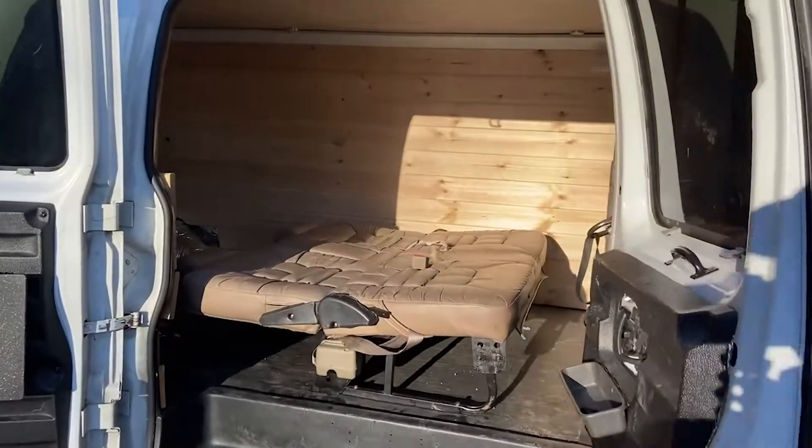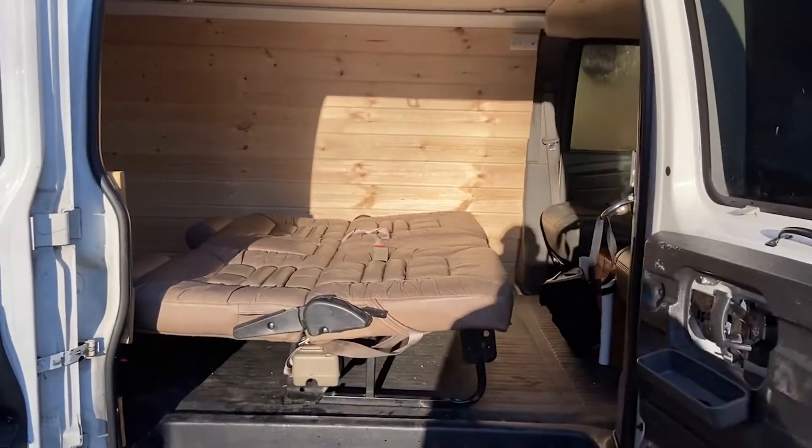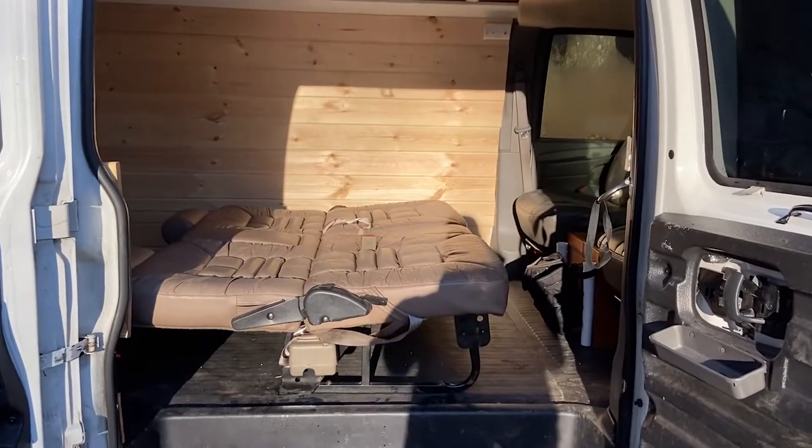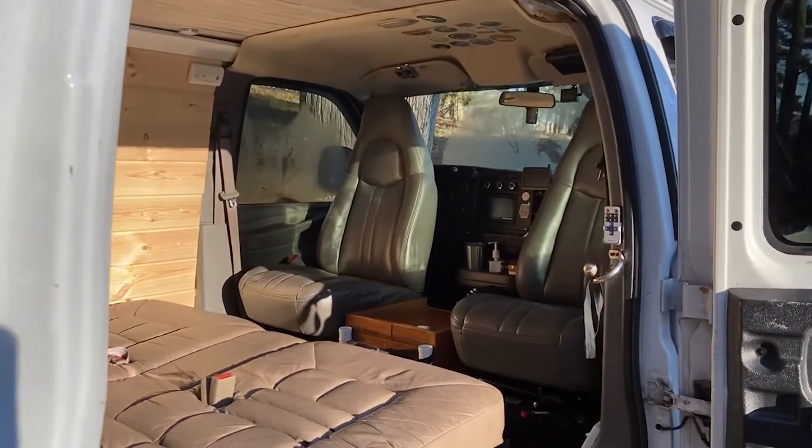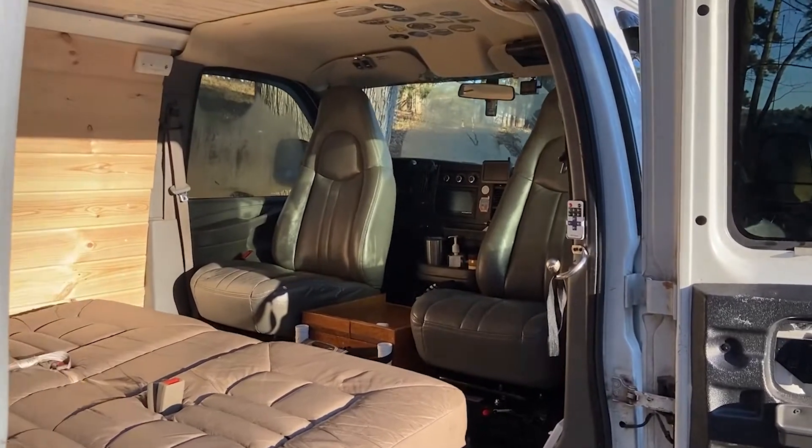As you can see here, it is a three-seater that folds into a bed. I have added two 360-degree swivel seats in the front.